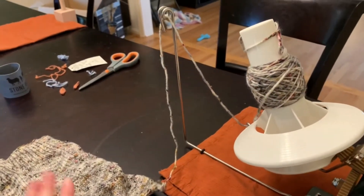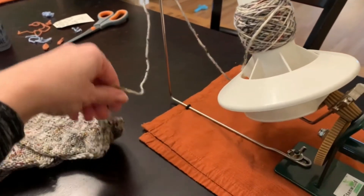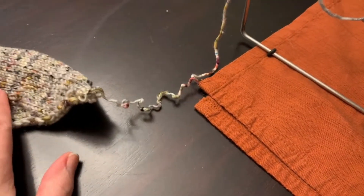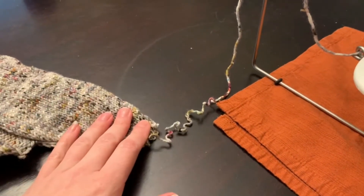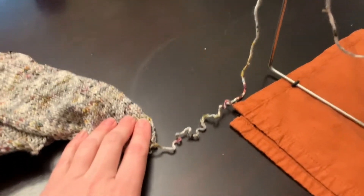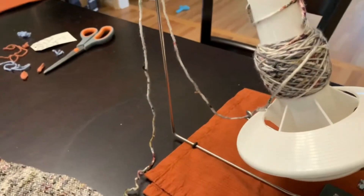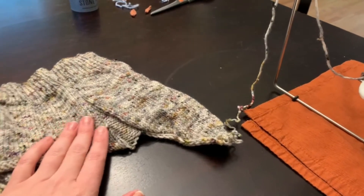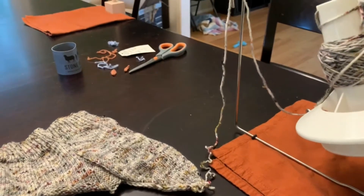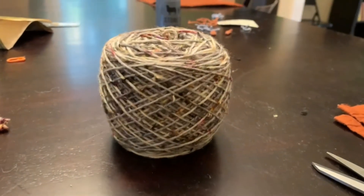If I want to reuse this yarn I am going to have to re-skein it at some point, because when you start pulling it out you can see the yarn is squiggly, and that can screw up gauge and things when you reknit it. I'll eventually have to re-skein it, but this keeps it nice and tidy. When I redo my Framework Bralette I am going to pick a different yarn — I don't like this combo.